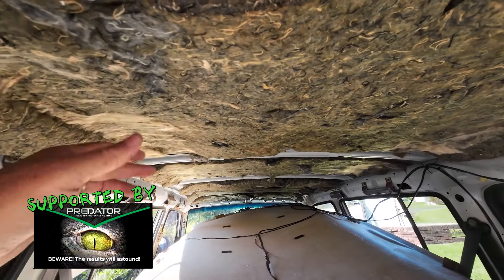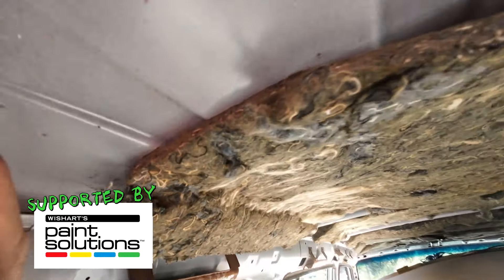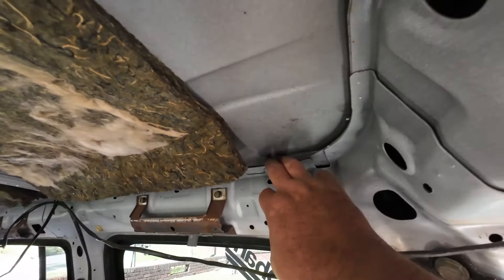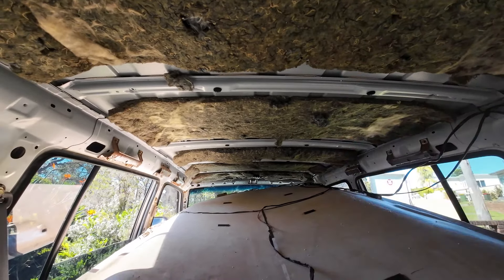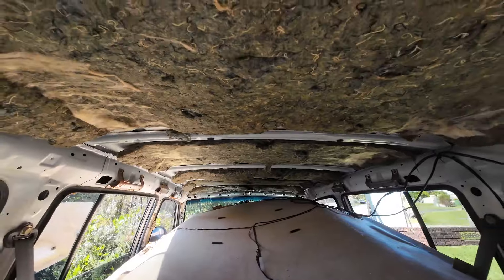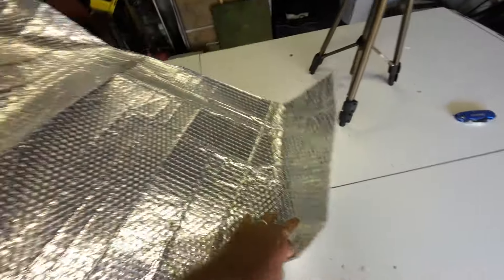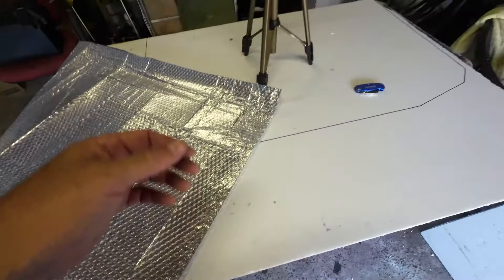So what I'm doing is leaving that and measuring out from the edges, all the way through, both sides, front and back. I noticed each one of these sections gets smaller and smaller, so I've got to measure each one individually. I picked up some silver-lined bubble wrap — silver on one side and just normal bubble wrap on the other side.